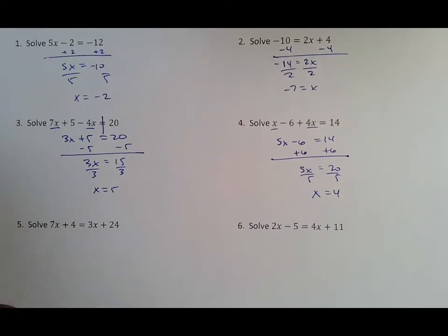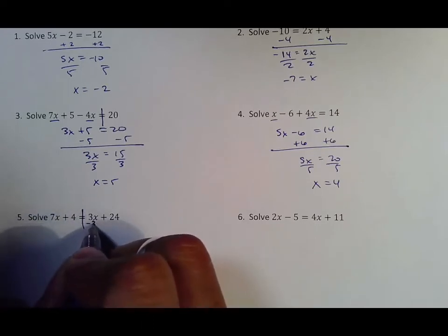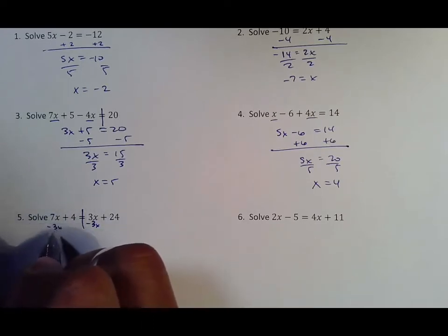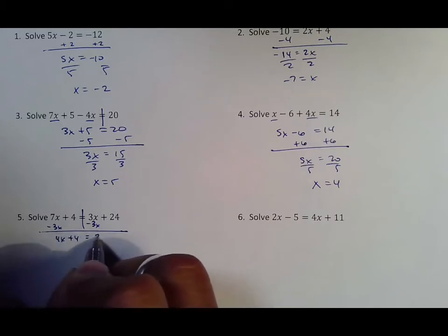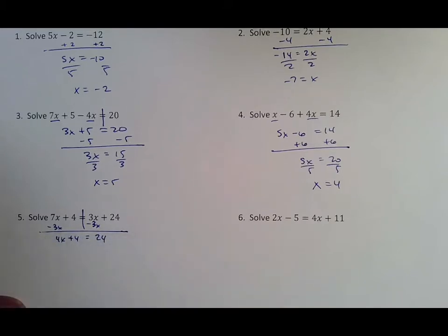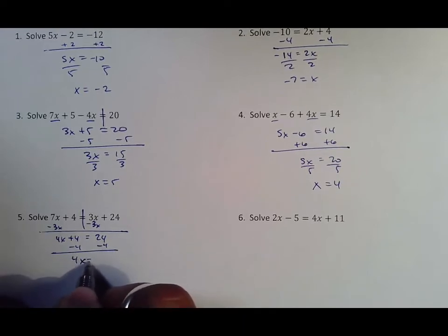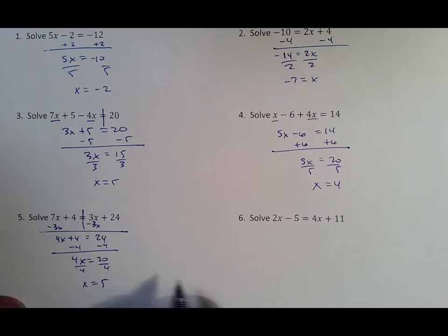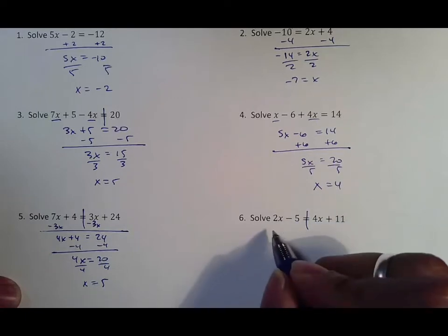The difference between these two is that in this one x is on the same side, but in this one x is on different sides. So you have to move the smaller x over to the other side by using its opposite — we'll use negative 3x to move it. 7x minus 3x is 4x. From there we subtract four from both sides, getting 4x equals 20, dividing by four to get the final answer of x equals five.